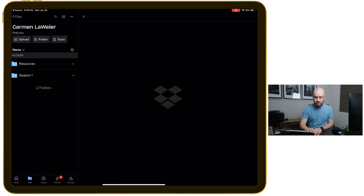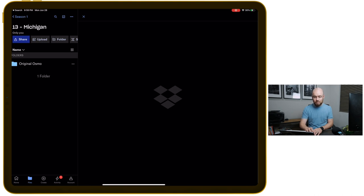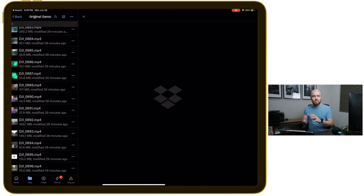Now that those are all uploaded to the NAS, I'm going to jump over to Dropbox and show you — if I go into Michigan, I now have the Original Osmo folder, and you can see those files are there, though they're probably still uploading to the cloud. I only have 21 here at the moment. But I now have them in two spots and have the redundancy of the Synology. Now keep in mind: the Synology is not a backup — it is a redundancy. It can rebuild things if one hard drive fails, which can happen. So make sure you still have files backed up in at least one other location.